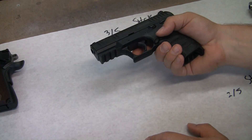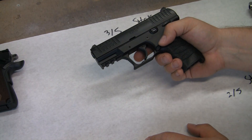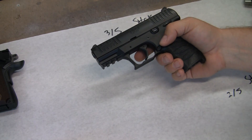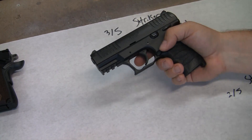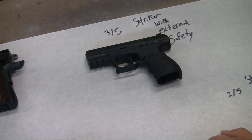You're still getting a lot more rounds than you would with a revolver, but complexity-wise you have to train with one of these to be effective. That's three out of five difficulty.